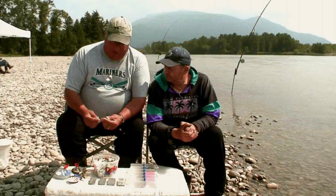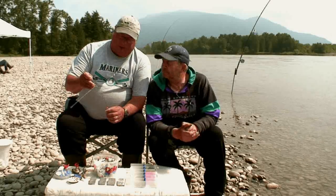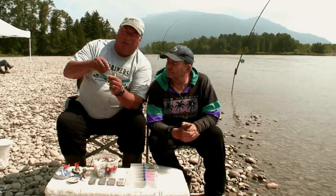Now the first thing I just want to show you the main components you're going to need. You can make your own, but most tackle shops will sell this rigging here, and this is called a bar rigging.